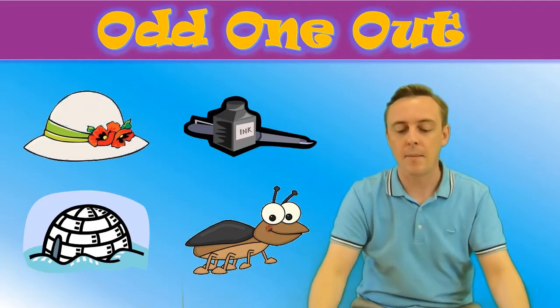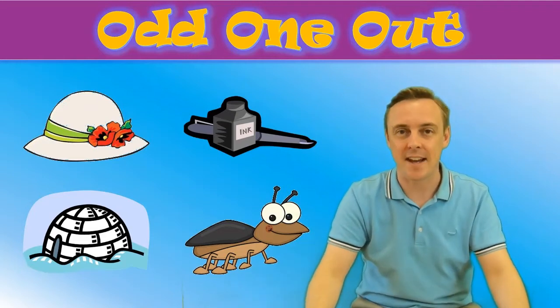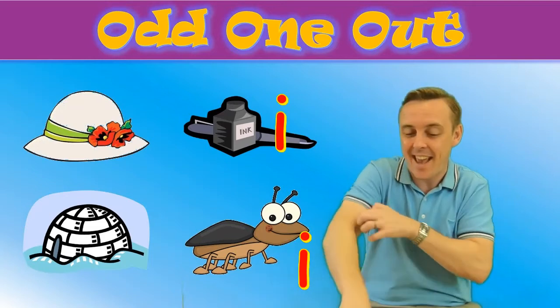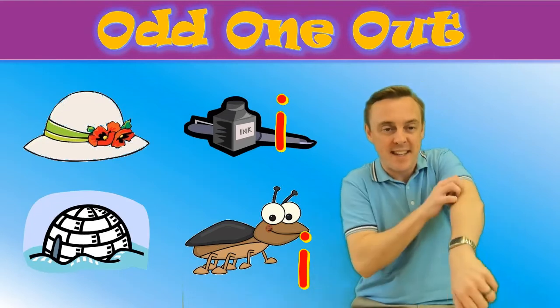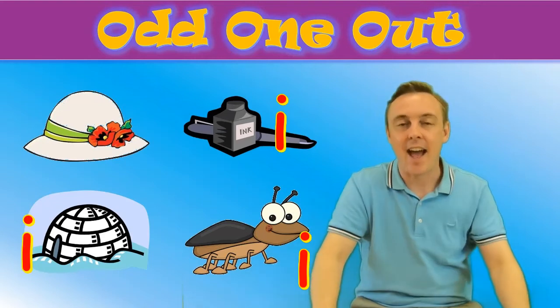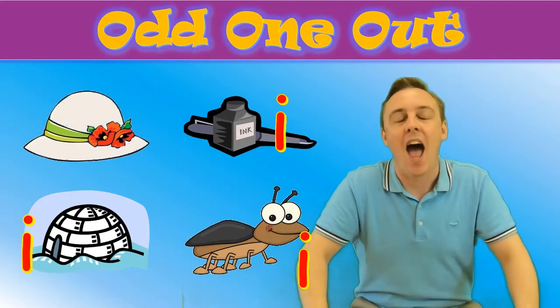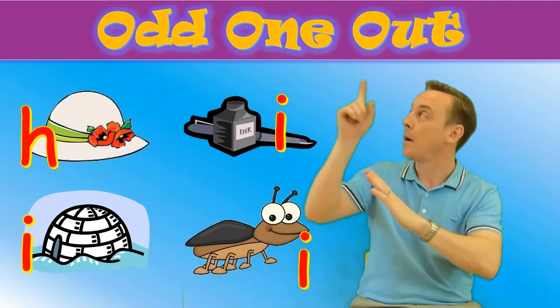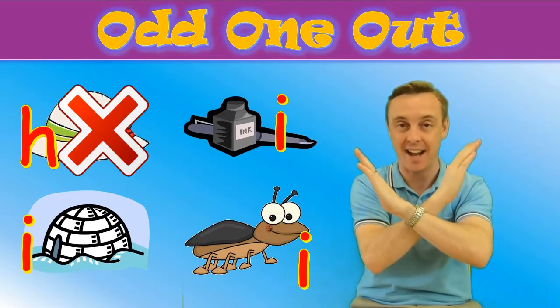Let me help you. Insect is I. Igloo is I. Hat — hat is different. Put a cross on the hat.